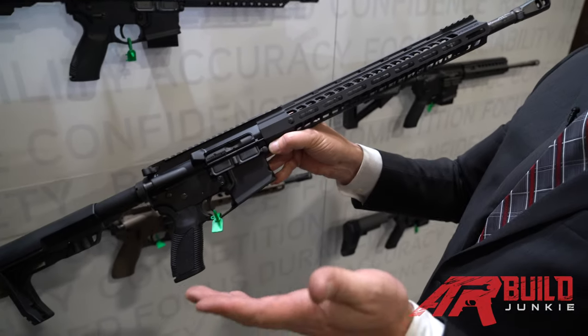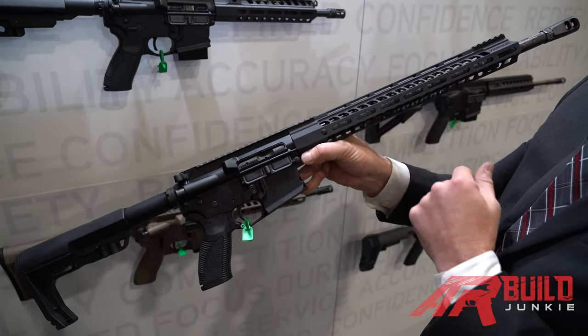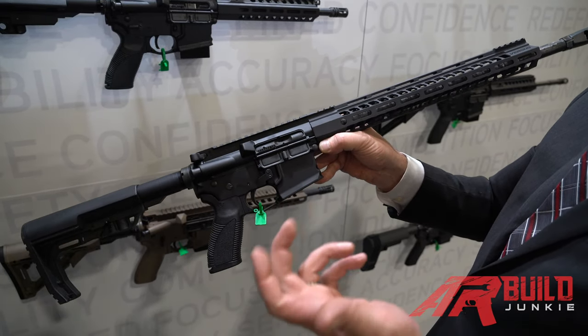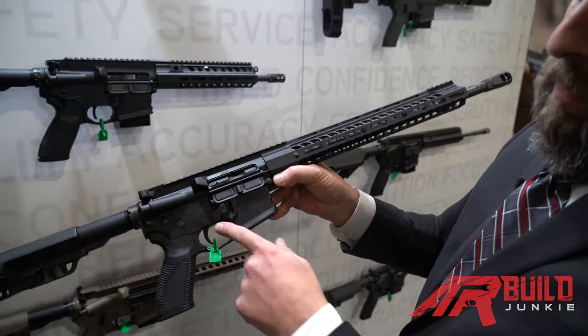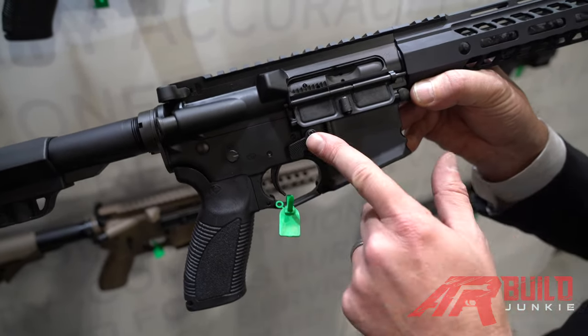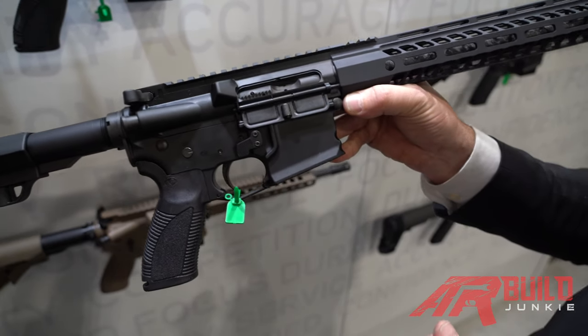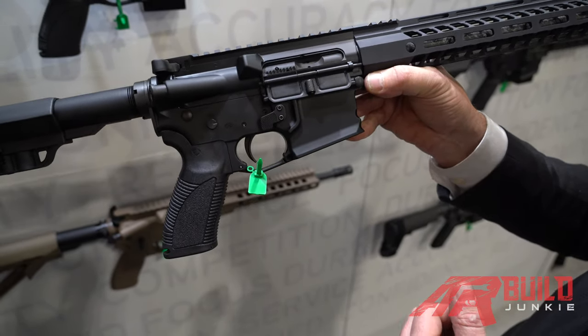Whether you want that recoil to push you up, left, right, or down, you can modify your recoil path to suit your needs if you're shooting plates, speed racks, whatever the case may be. This one has the Geissele S3G trigger, oversized magazine release, and the minimalist buttstock — and that is the Versus competition line of rifles.